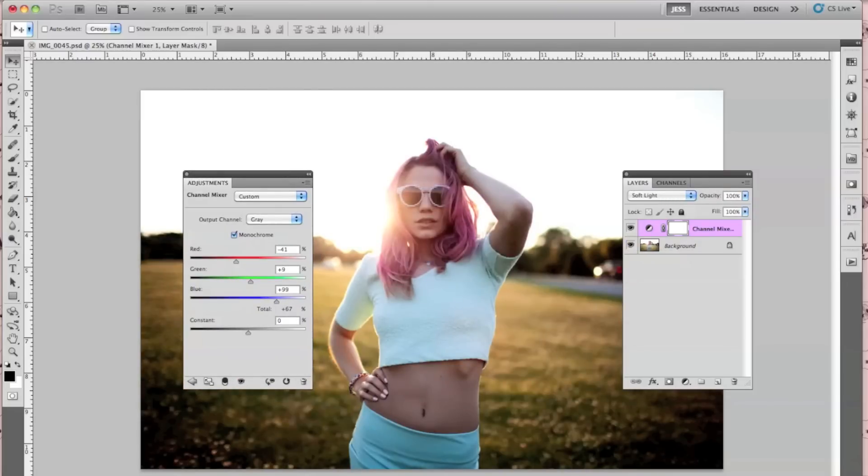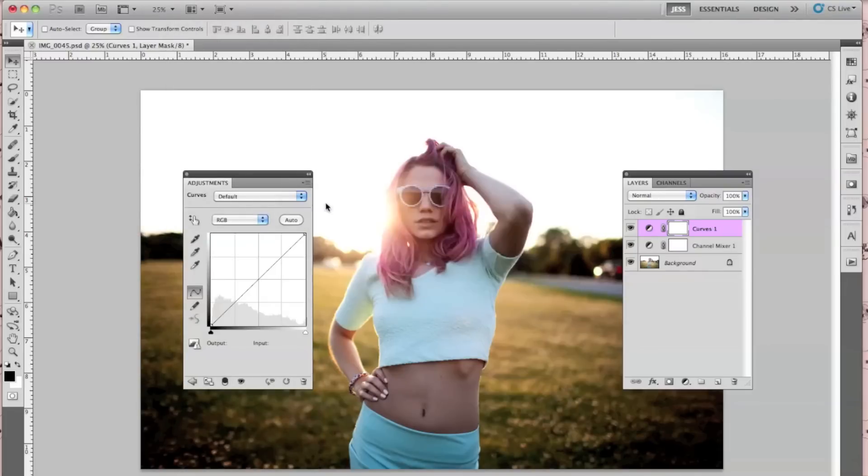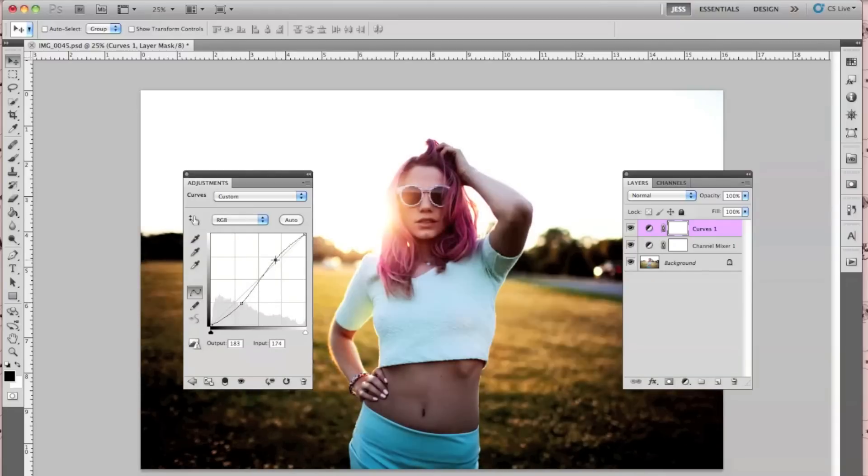The next thing I'm going to do is go to Layer, New Adjustment Layer, and then Curves. This is going to be fairly simple — it's really nothing crazy. You just want to add a little bit of contrast.